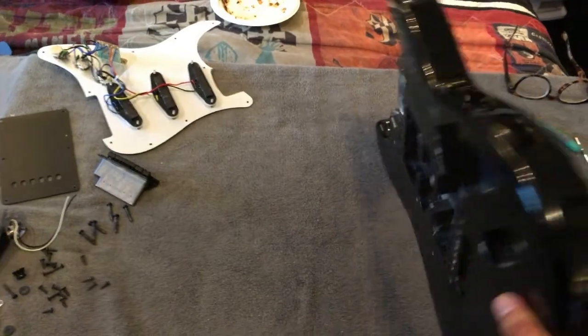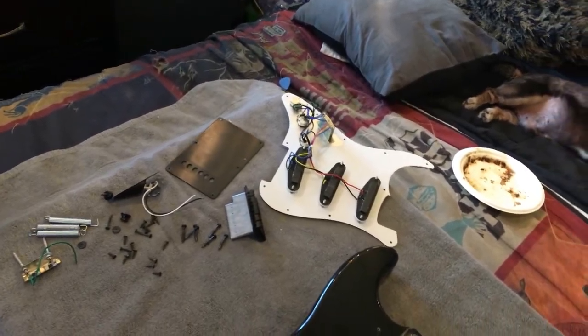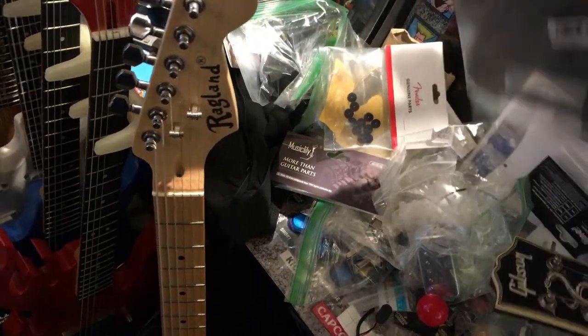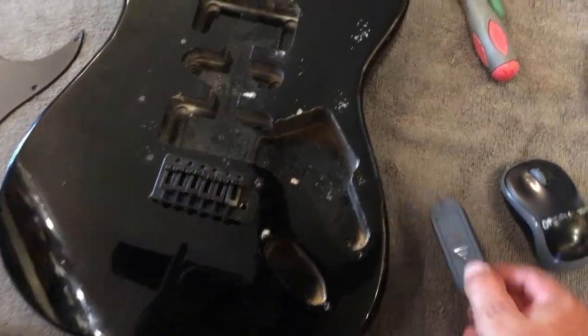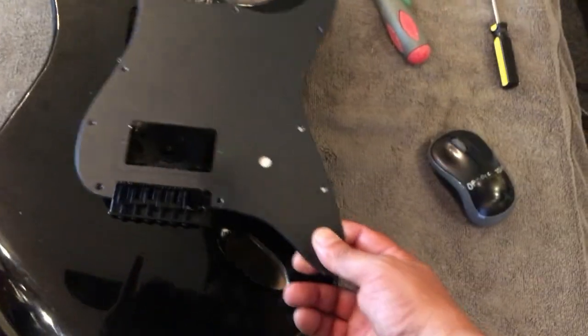Got everything dismantled — the guitar body is looking pretty good, can't find any dings or imperfections. Next step is to get my 9-volt battery input and line it up to where I'm going to cut. From the inside I marked where I'm going to put the battery compartment. I checked to make sure it won't interfere with the pickguard or the volume knob area — and it doesn't interfere at all.